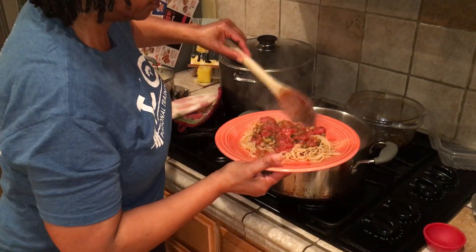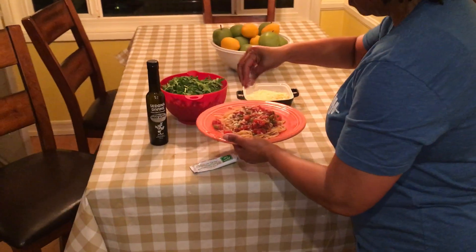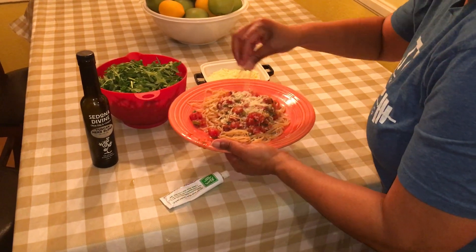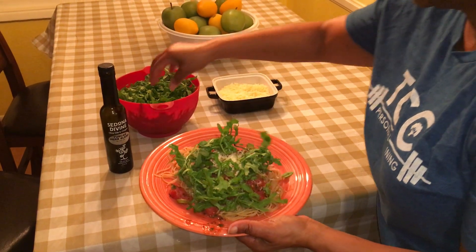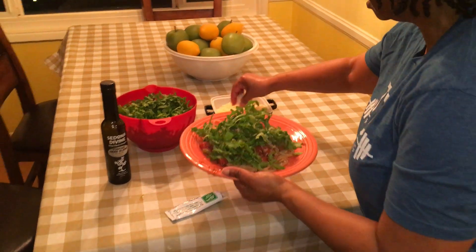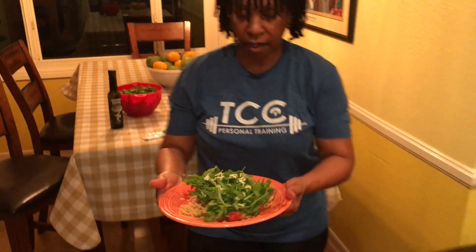How pretty is that! I'm going to top the pasta with a little bit of fresh grated parmesan, then some baby arugula that I washed and spun dry, and then a little more parmesan — and there you have it.